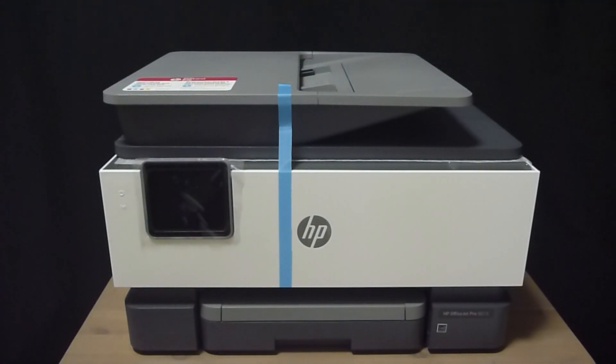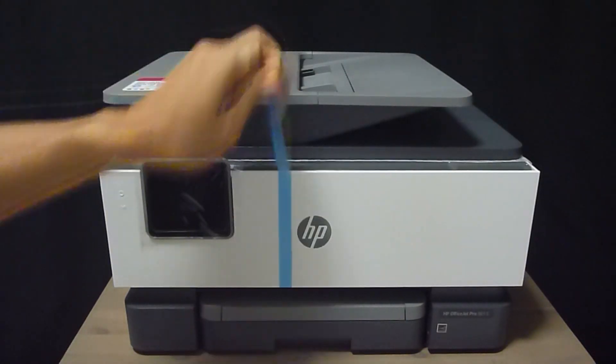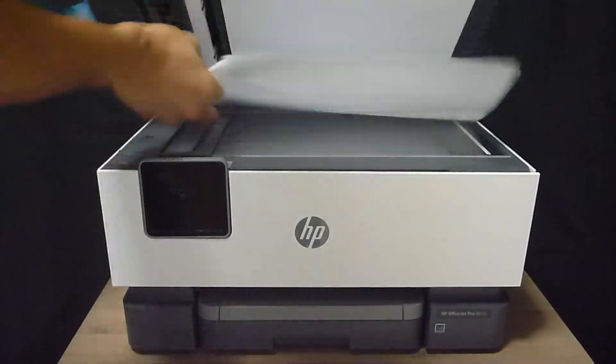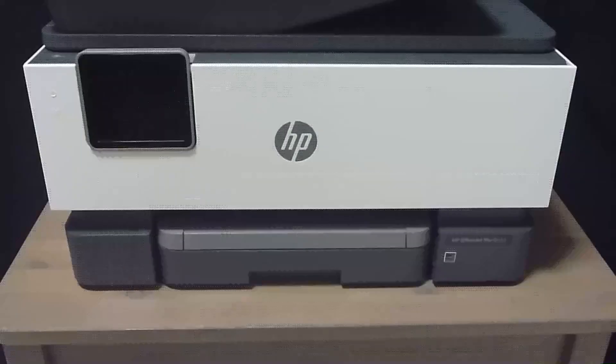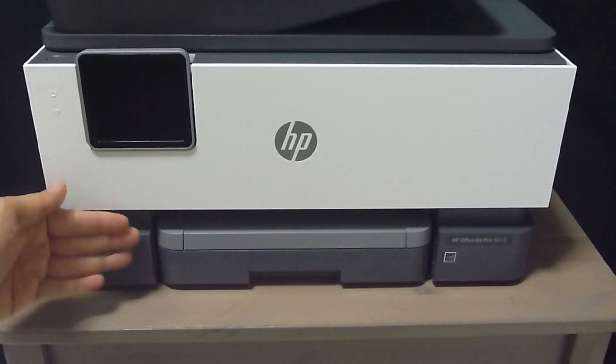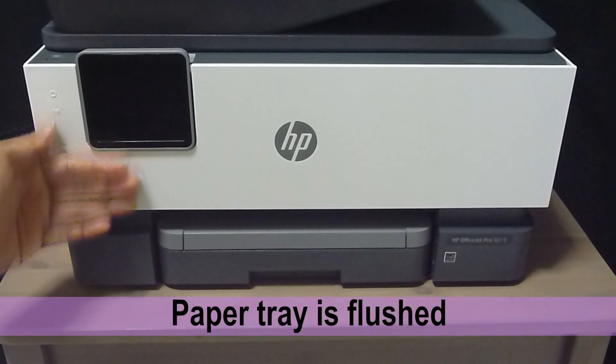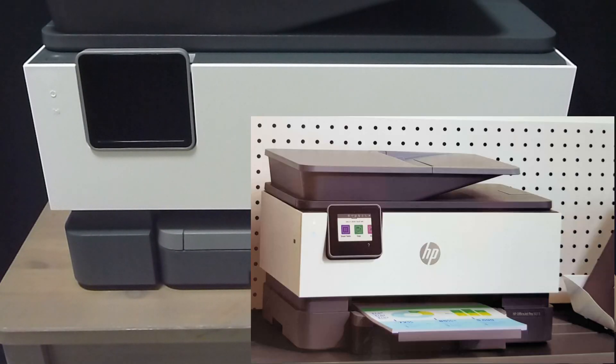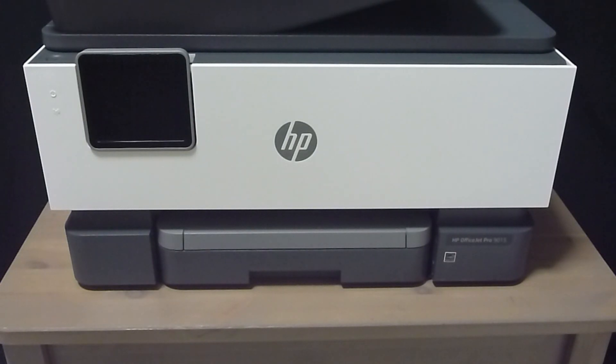Let's remove the tapes from the printer. You'll notice that the paper tray is flushed compared to the photo on the box, so let's pull out the input tray.